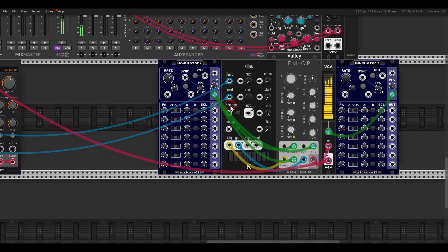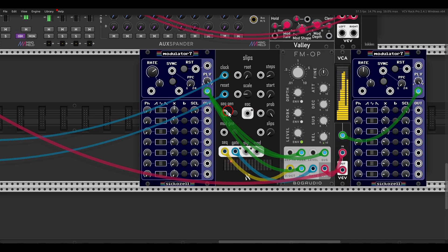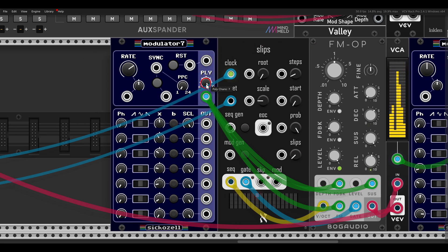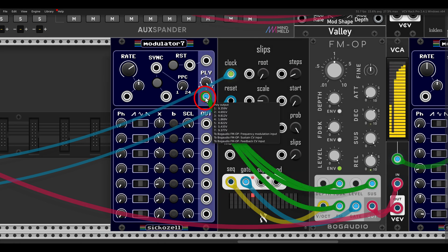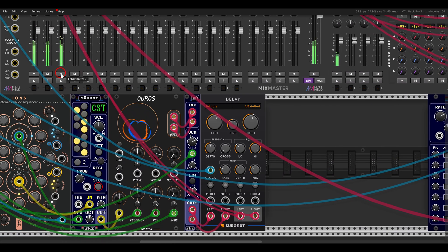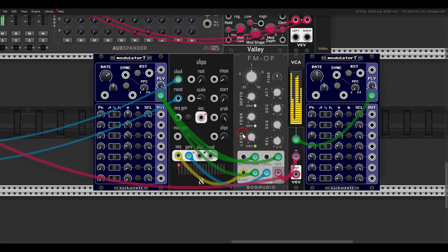The Modulator 7 is also a polyphonic module, so you can use it for polyphonic modulation. Here I have Slips sequencing the FM operator — Slips can be polyphonic too. In the right-click menu I have it set to seven voices of polyphony, and on the Modulator 7 I also have polyphony set to 7 with the polyphonic output. You can see seven individual LFOs, each with their own controls, clearly visible on the VCA I'm using with another Modulator 7.